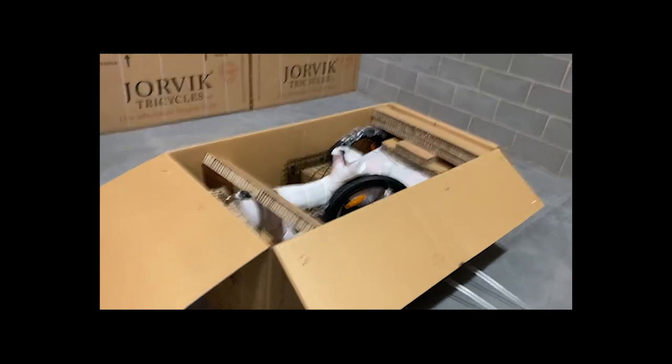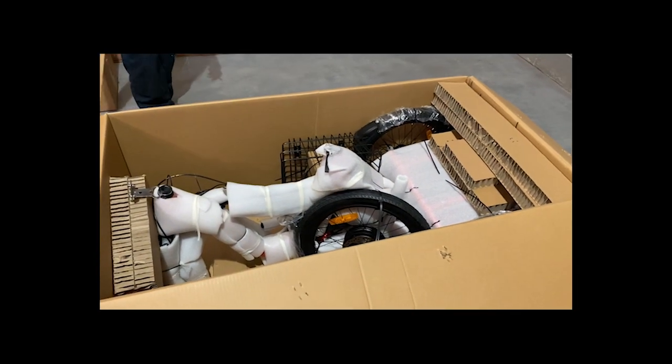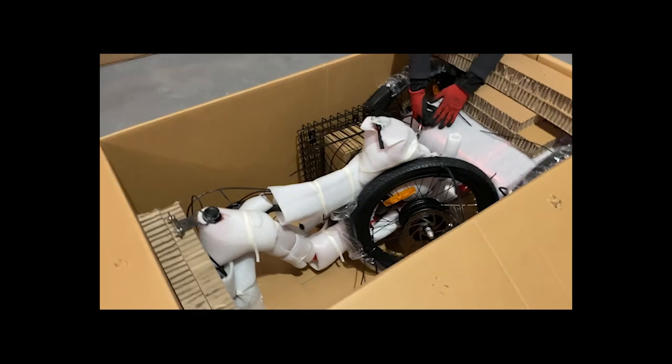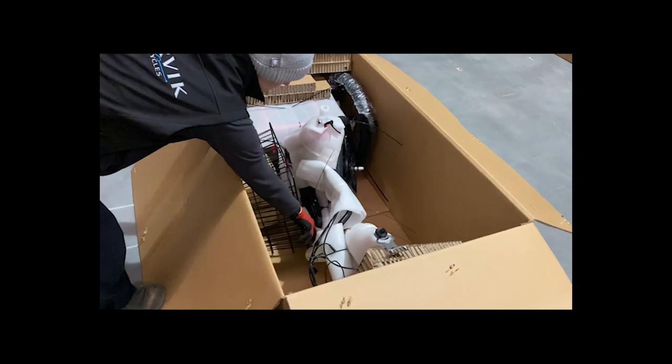Inside the box you'll find you have some loose articles. We're going to want to take these out first — just put the packaging to the side. First you'll see you've got a basket in here; using your snips or your scissors, it's connected with cable ties, so disconnect this from the sections of the bike.